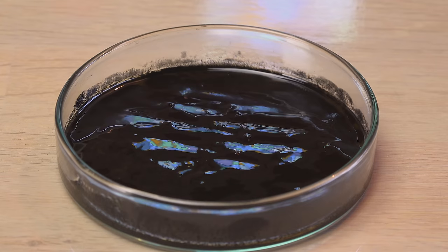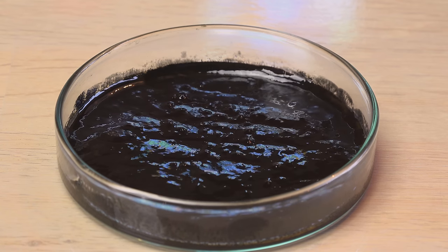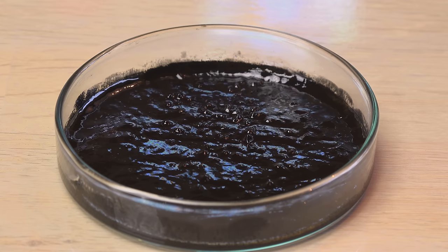I immediately made a larger batch of this to see if I could scale it up. Using the tabletop as a shield between the paste and a magnet, I started testing it.